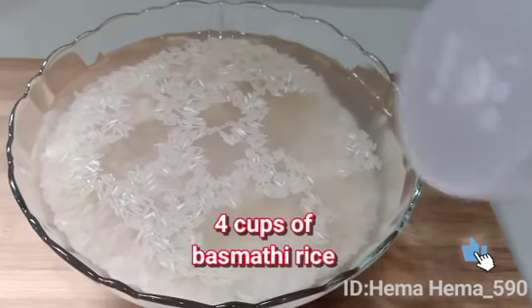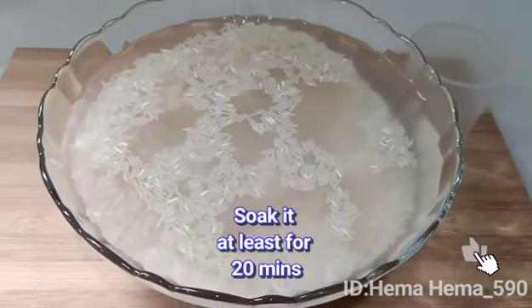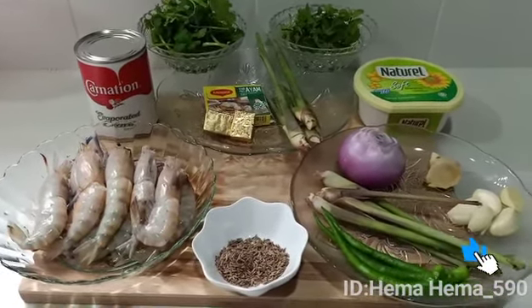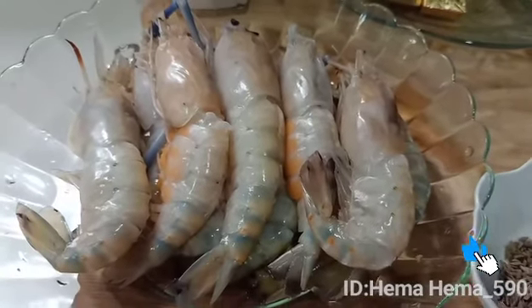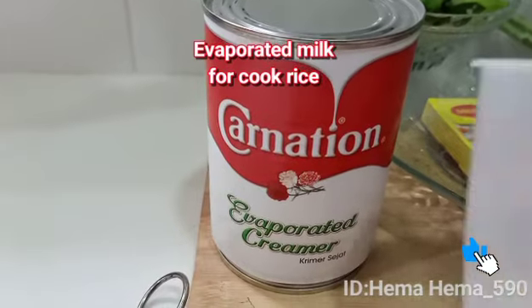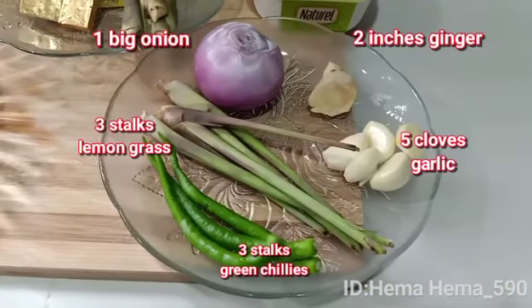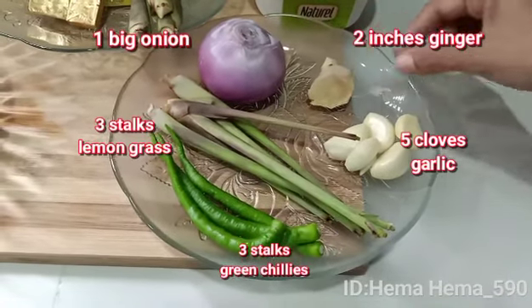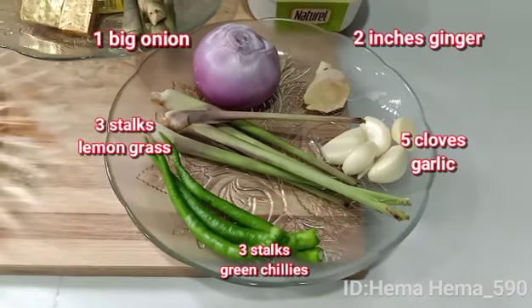Saya ada 4 gelas beras basmati. Saya gunakan sukatan ini. Lepas tu rendamkan beras basmati selama 20 minit. Ini adalah bahan-bahan yang hendak digunakan untuk masak nasi biryani udang serai — 10 ekor udang yang telah dibersihkan, susu cair 2 gelas, dan sukatan beras tadi untuk masak nasi. Ini bahan-bahan untuk dikisar: 1 bawang merah yang besar, 2 inci halia, 5 ulas bawang putih, 3 batang serai, dan 3 tangkai cili hijau.